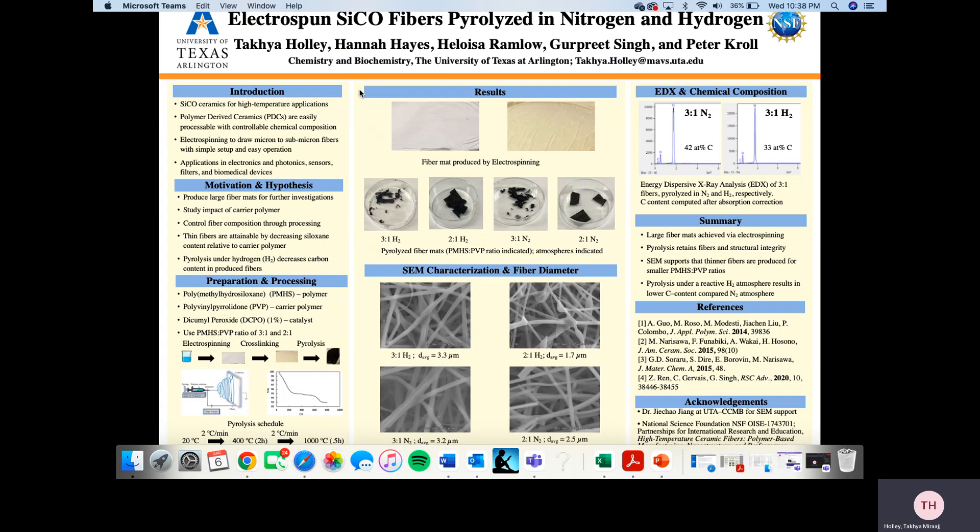In the results section, in the top left corner you see a non-cross-linked fiber mat, and on the right-hand side you see a cross-linked fiber mat. Below the fiber mats are the pyrolyzed fibers with the indicated ratios of PMHS to PVP and the atmospheres indicated. For 3 to 1 pyrolyzed in hydrogen, an average diameter of 3.3 micrometers; for 3 to 1 in nitrogen, 3.2 micrometers; for 2 to 1 in hydrogen, 1.7 micrometers; and for 2 to 1 in nitrogen, 2.5 micrometers.